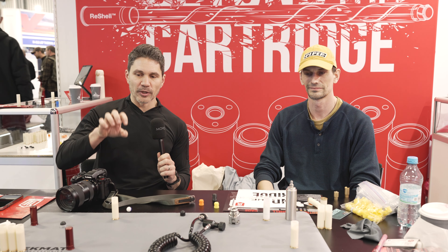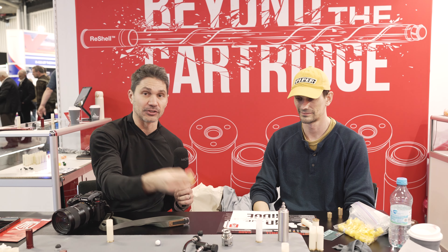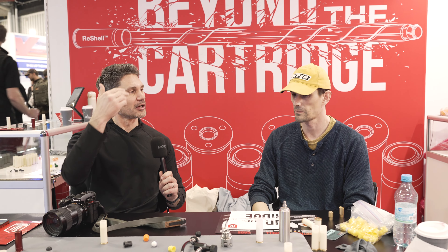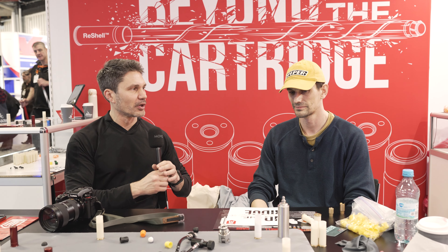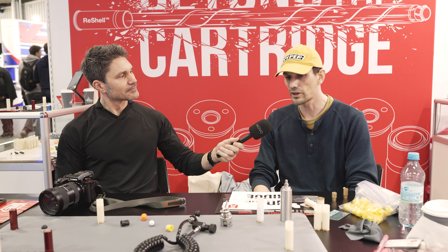Hey everyone, James Reeves, TFB TV, IWA 2024. Over here at the Reshell booth — it caught my eye because these are reloadable training shotgun shells. You reload them with compressed air; you can put in paintballs, rubber projectiles, plastic projectiles that you can 3D print yourself. Kind of a neat little concept. Rusty is going to explain this entire system to us.